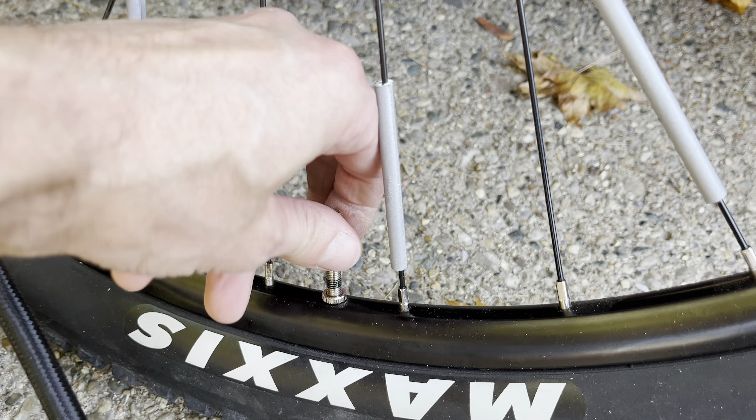The last step is to put the dust cover back on — just screw it on so no dirt gets in there, and then you're done. I hope you found this video helpful. If you have any more questions, please leave a message below.